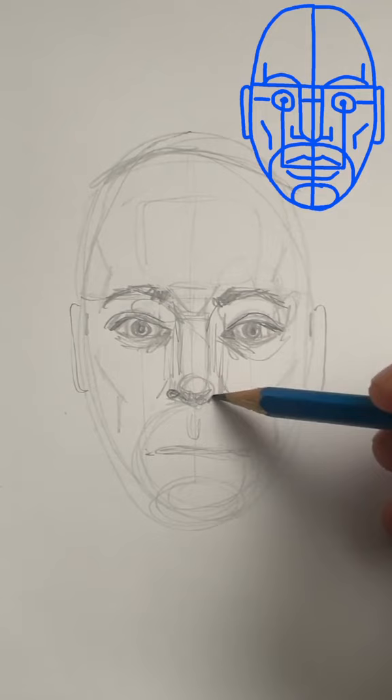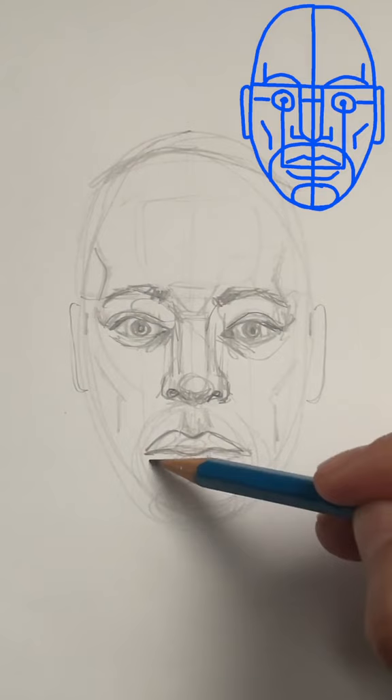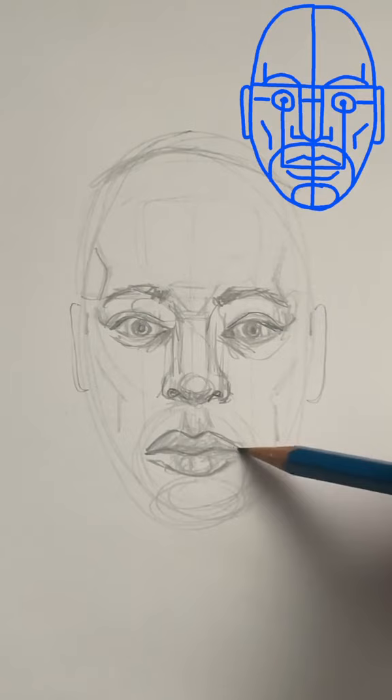To the mouth now. Draw a U shape — that's called the cupid's bow, which is the top of the lip. A very similar shape for the center line, and a U shape for the bottom lip. There's going to be a lot of variation with the lips. The top lip is typically more in shadow, so it'll be a little bit darker. Do draw a little bit of shadow underneath the bottom lip as well.